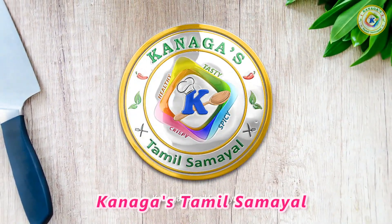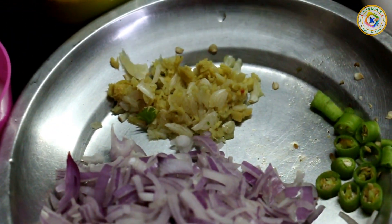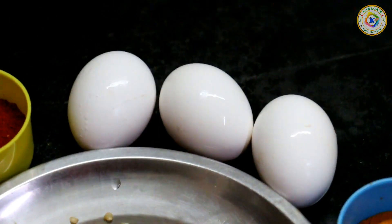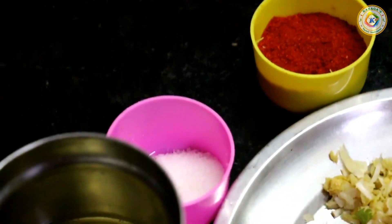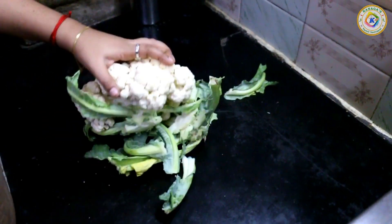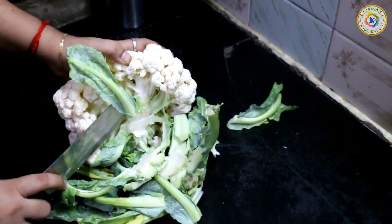We will cut the cauliflower into pieces. Add 1-2 pieces of cauliflower. Let's cut them first to the size of the cauliflower. Let's clean the first one.